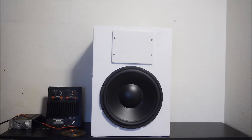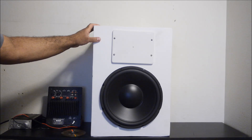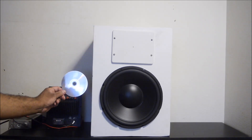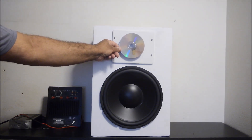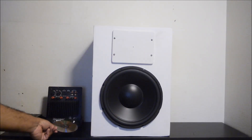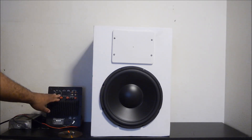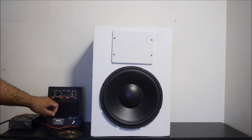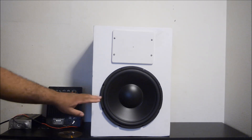I think it came out pretty good but it is really large — here's a standard CD or DVD next to it for comparison. I'm going to test it running with a hundred watt amplifier right here. This is a hundred watt subwoofer amplifier, 100 watts at 4 ohms and 70 watts at 8 ohms.